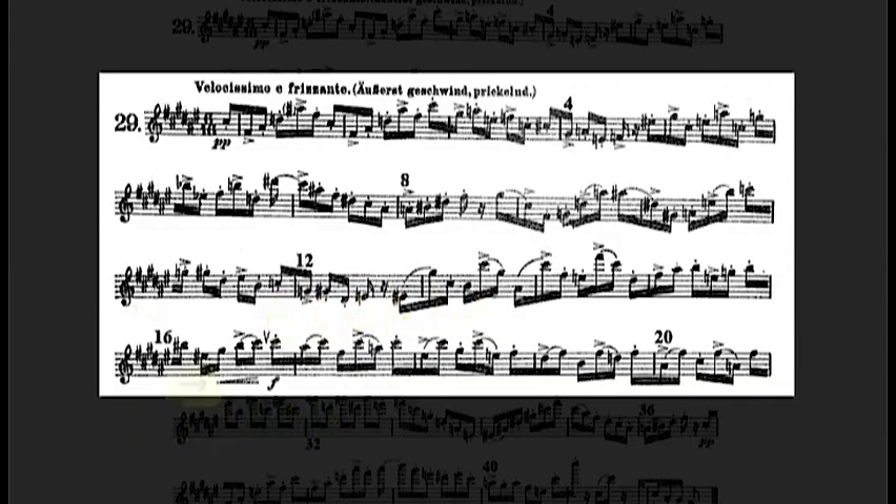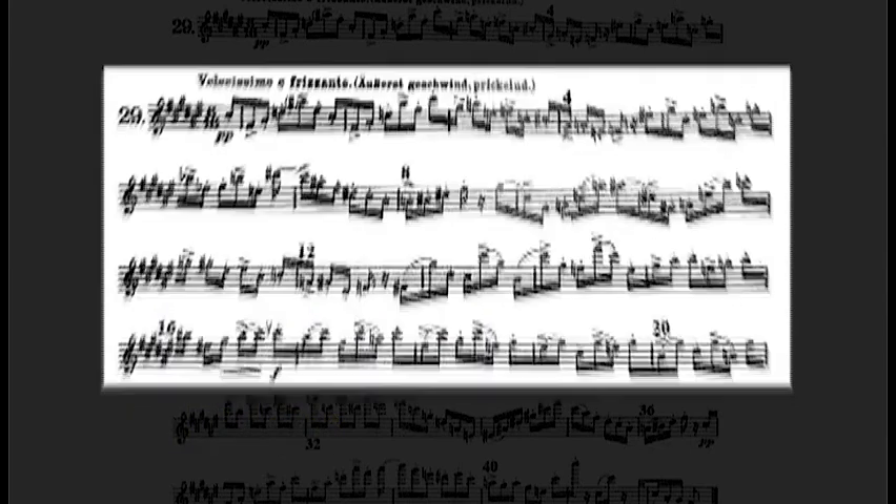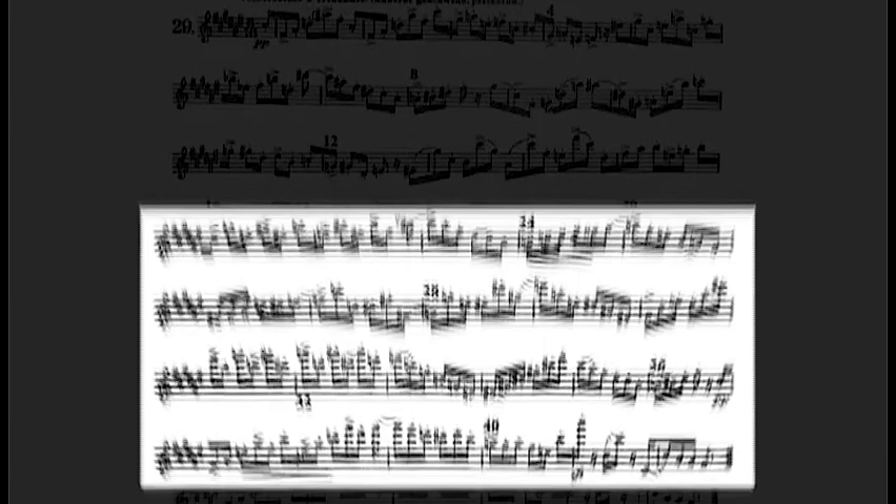Bring this out with an honest crescendo. We see double tonguing again interspersed with single-tongued notes — read carefully. There are two dots missing in measure 25 over the D natural, so make a note of this in your music.